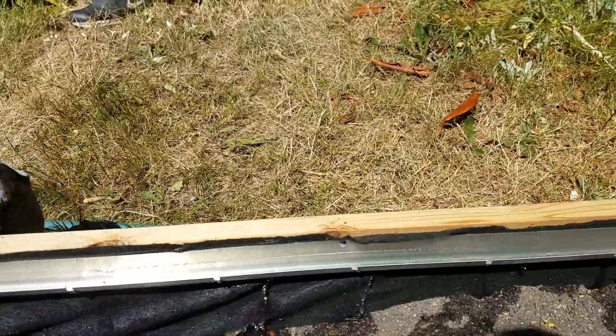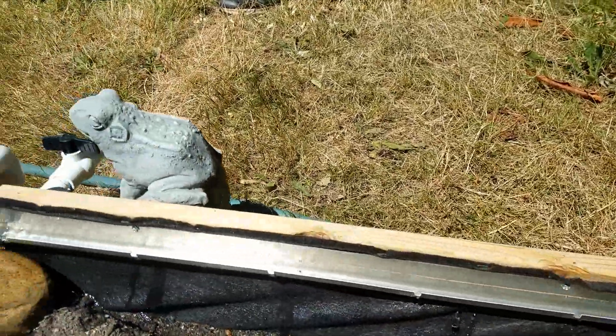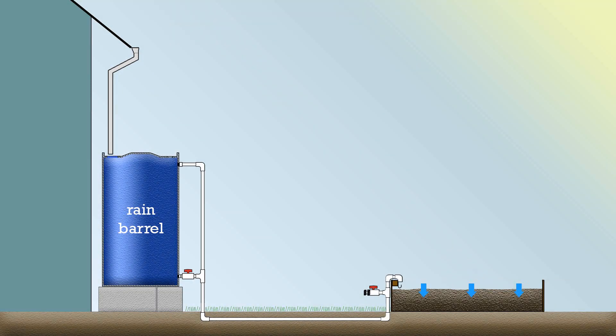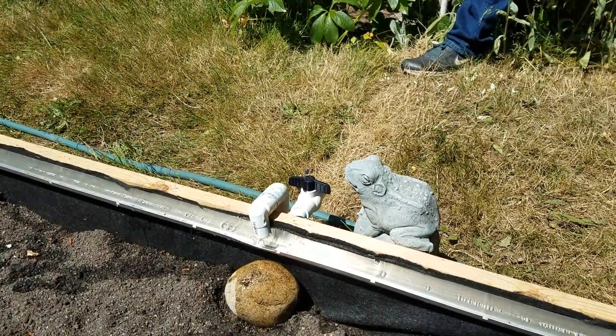This is an easier watering method than hand watering because you can crack the system open, leave it for a couple of minutes, and then come back to turn it off. A special rain garden soil mix is used in the planter bed, and this allows water to infiltrate evenly throughout the entire bed, ensuring that all of your plants get watered.